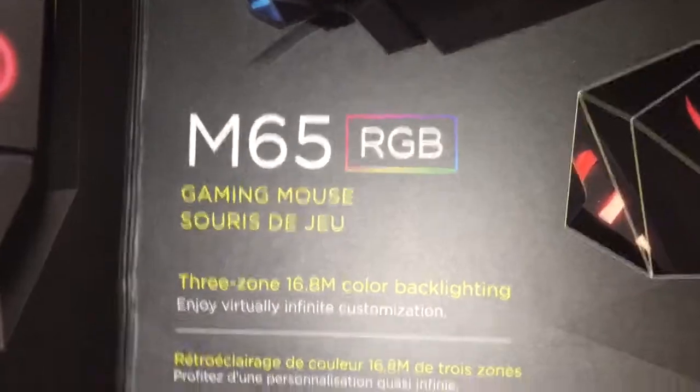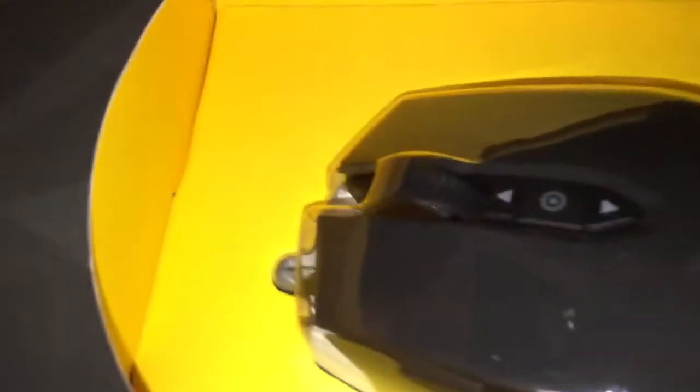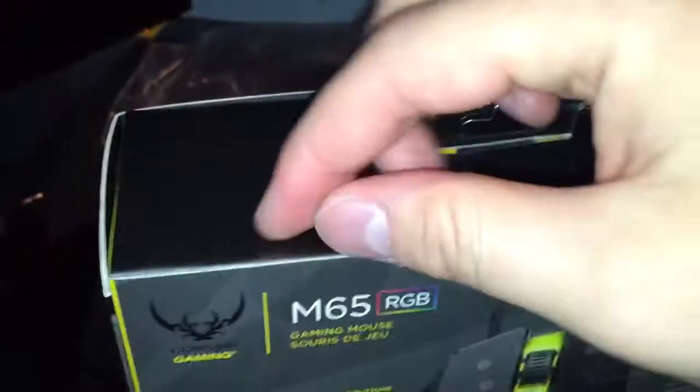There's something that kind of shines down at the mouse pad and gives you some lighting — pretty cool. Three lighting zones. There's the mouse itself, looks pretty nice. Let me just figure out exactly how to open this thing up.